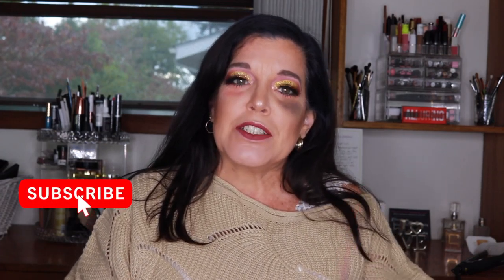Hey guys, it's Elizabeth. Welcome back to my channel. This is a bruise — it's not a real bruise, but it does lead us to today's video. The scenario I thought of: it's Halloween time, you've been busy all week, and you forgot you have a Halloween party tonight. You have two hours until you're supposed to be there and you have zero costume — none whatsoever. You don't have time to go get one. So what do you do?